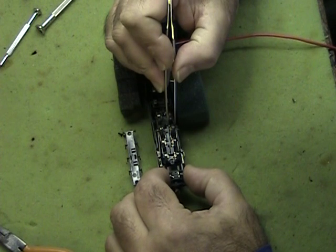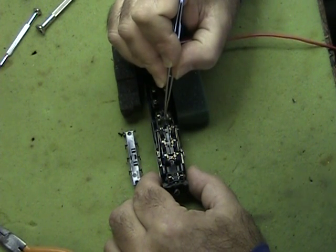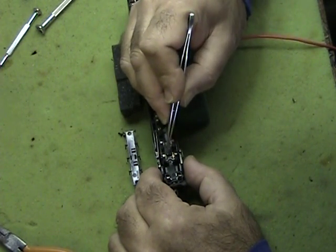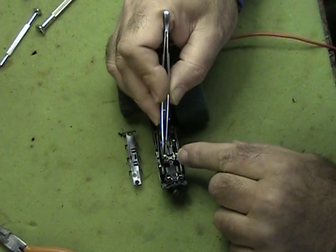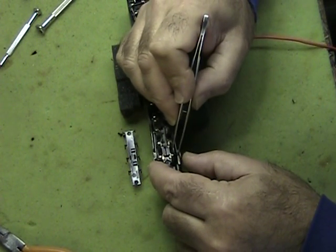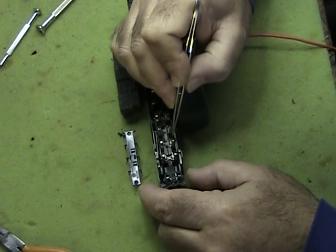They're pushed and pulled by the side rods. This is a configuration that even Kato has gone to in recent years with their GS4 and the latest FEF. There are small brass bushings here and here, and you'll notice there's a little bit of play — not much, but just enough side to side so that the wheel can twist back and forth. That play is enough to cause these drivers to bind.